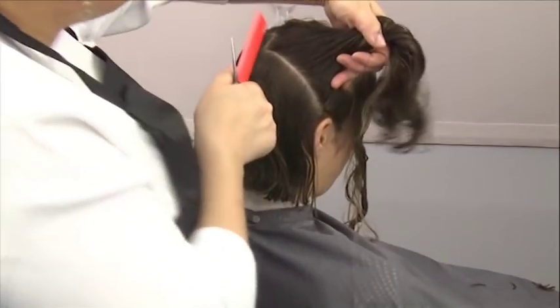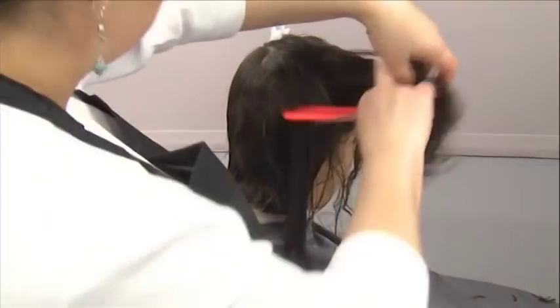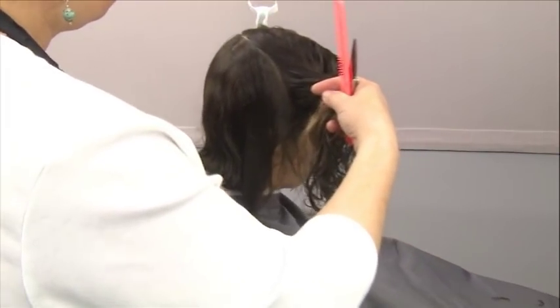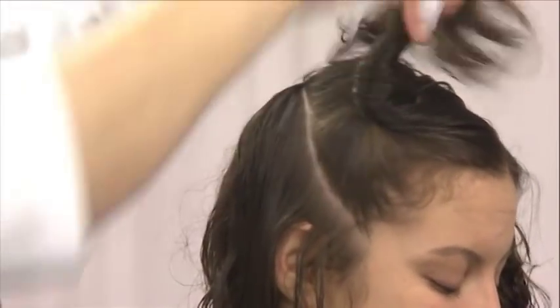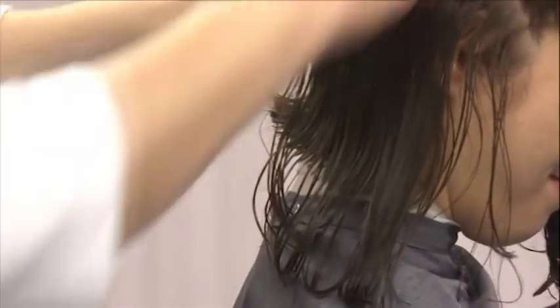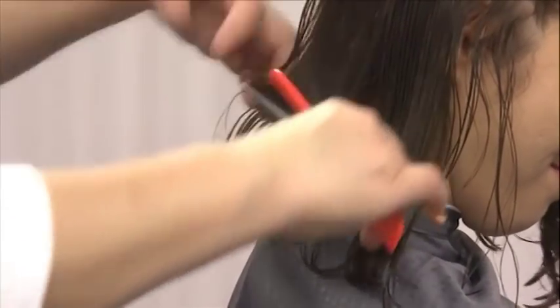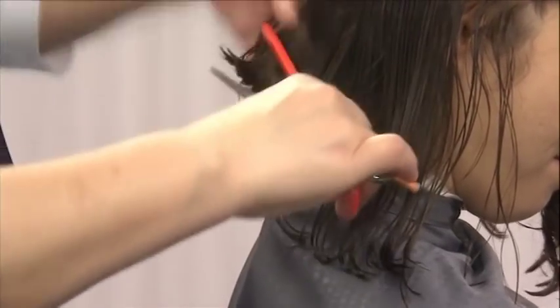Next, move to the right side. Bring down a half-inch diagonal parting over the ear. Bring the head upright and, holding the hair low, begin cutting at the graduated back. Cut diagonally forward with the hair in natural fall.